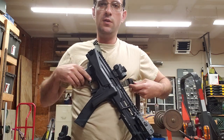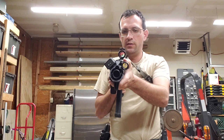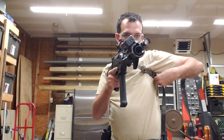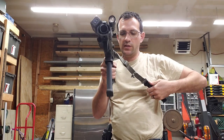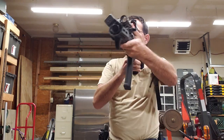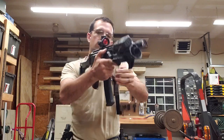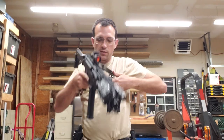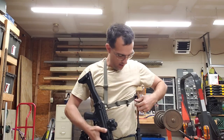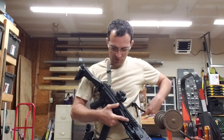You can cinch it down real tight to keep it up close when you need it, pull it and deploy it as needed. When you have it a little bit looser, with it being on the key ring it's not perfect, but you can switch and use it both ways. It falls down pretty well the way it should.